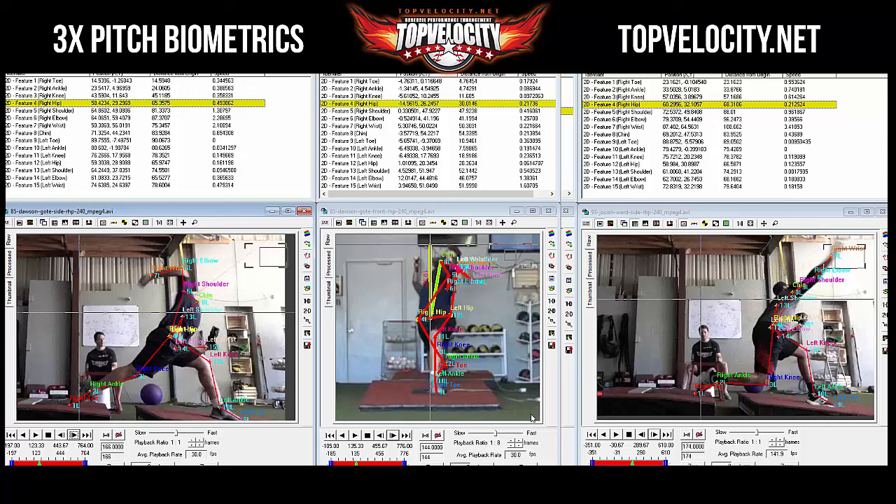Looking it up now — Dawson's maximum external rotation measured at 165 degrees. That's the most ever measured at this camp. 'Seriously, I've never measured 165.' They had discussed how it was freakish. Even pulling up the wrist tracking to compare.